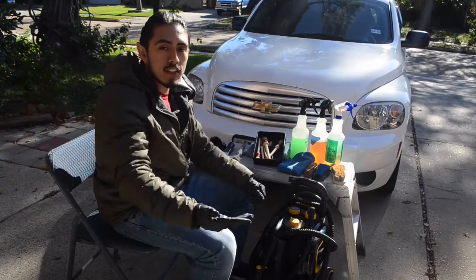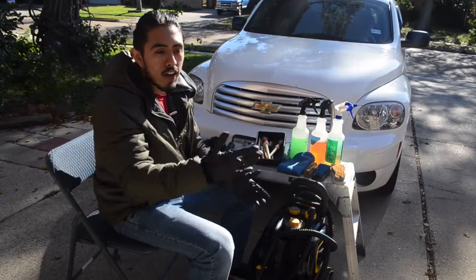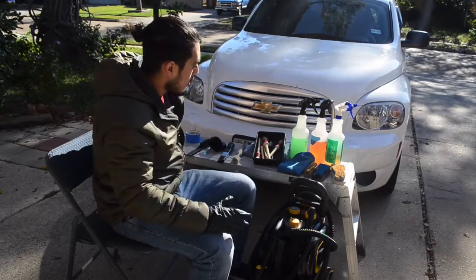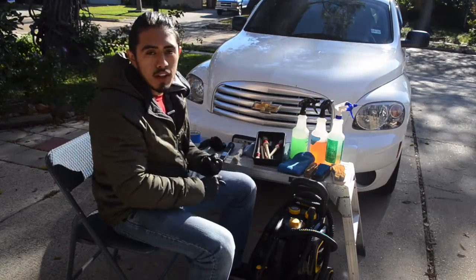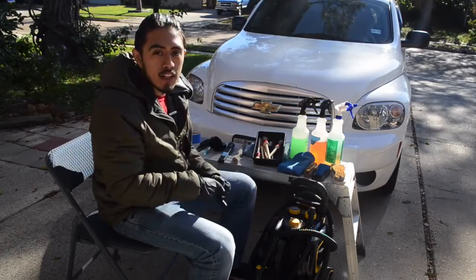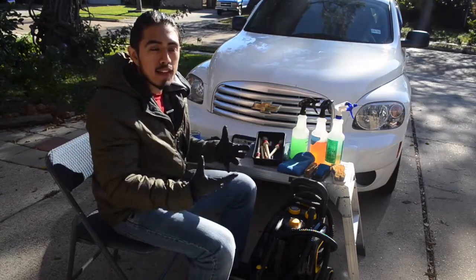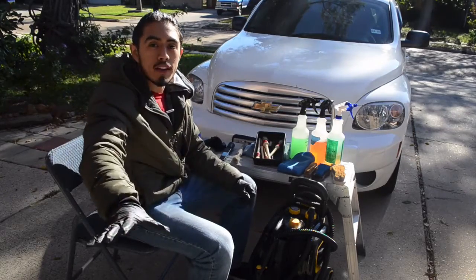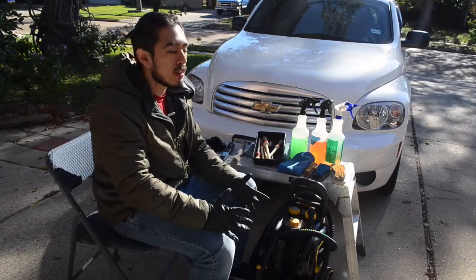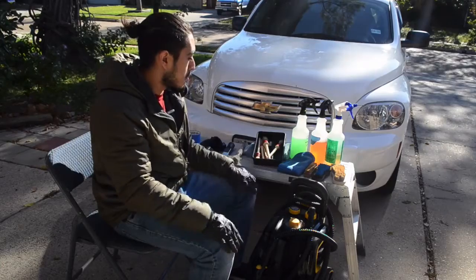If you're just now starting to buy products or getting into the detailing business, start off small. Don't buy a bunch of products. When I started, I had a specific dashboard cleaner, a specific window cleaner, a specific leather cleaner — and that made me buy a lot more products, took up more space, and most of those were replaced by what I just showed you. I ended up with products collecting dust in my garage for no reason — money wasted and time wasted.